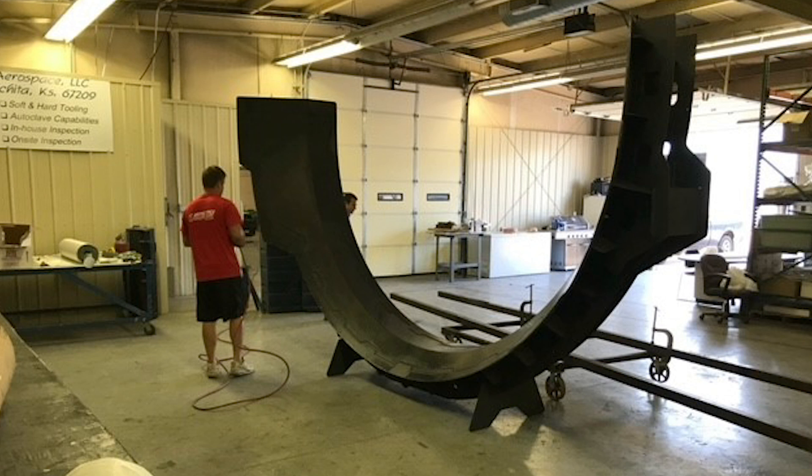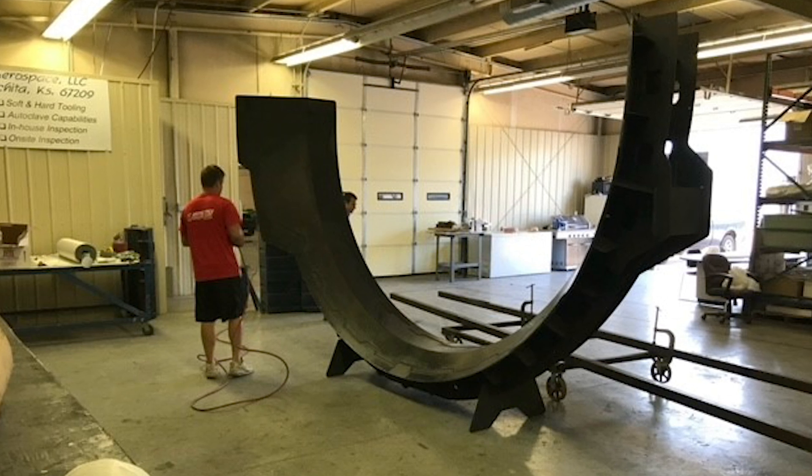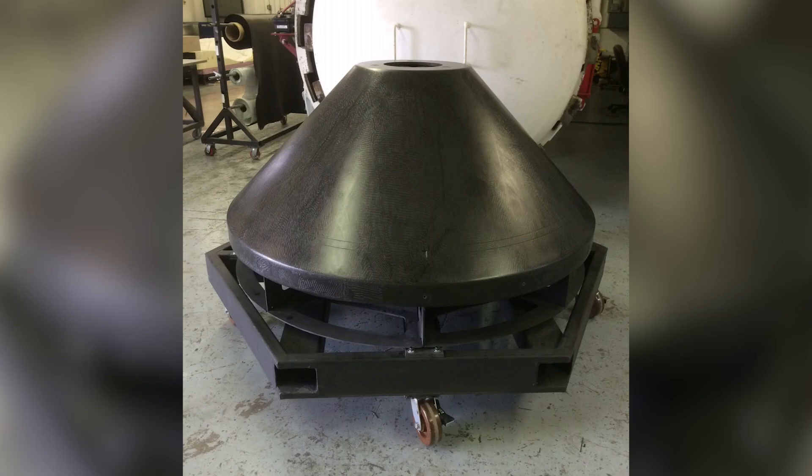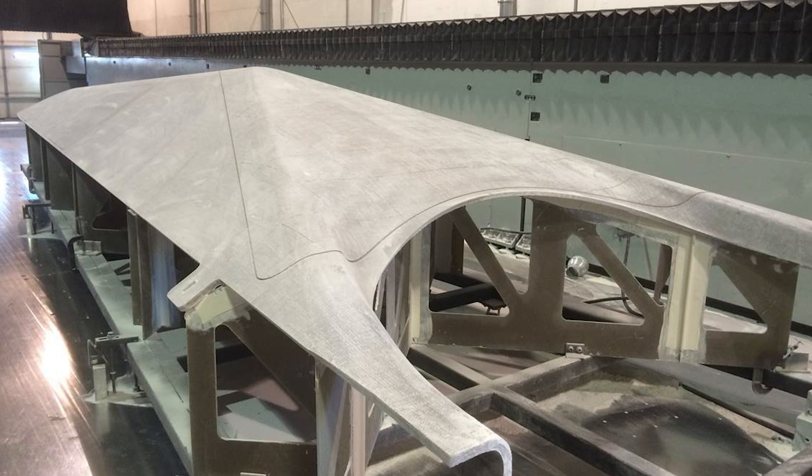And I said, yeah, sure, I'll do that. She wanted us to work on the landing legs, and we ended up making the tooling for the actual landing legs of the very first returnable rocket that was made.